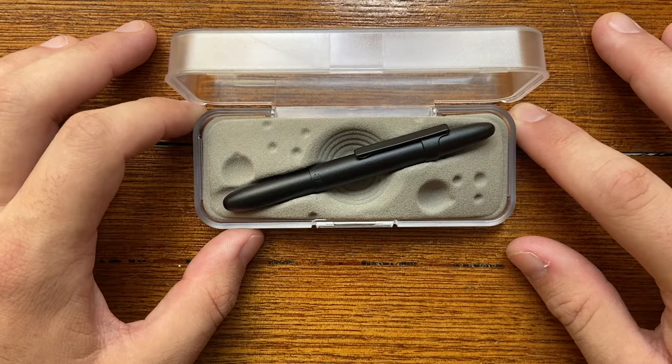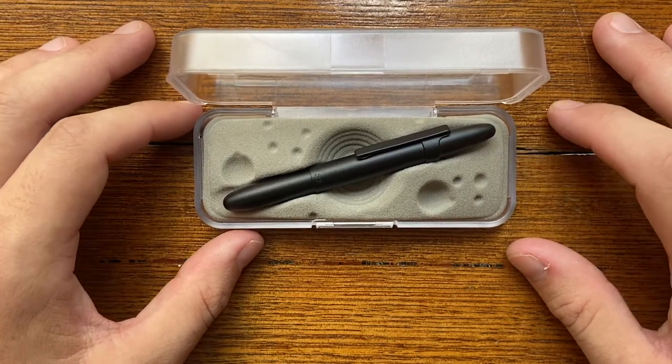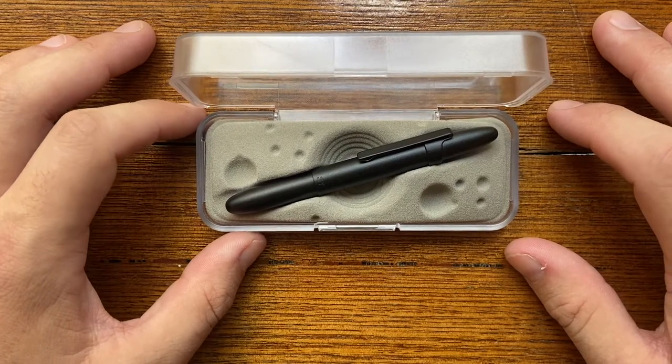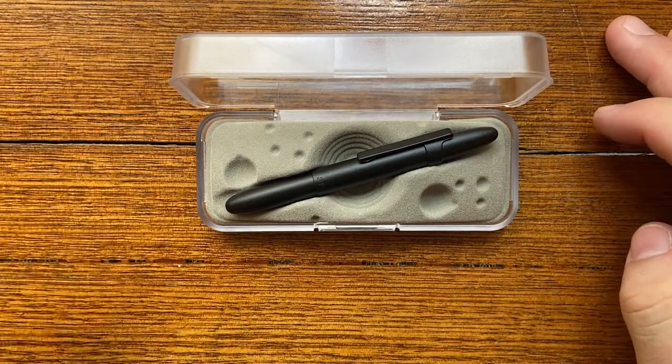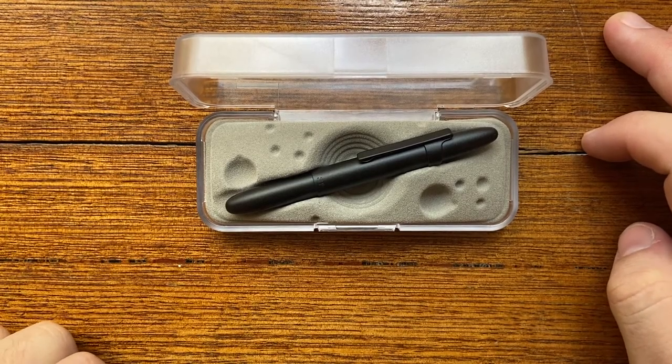And it is made of durable material. It is compact, it is portable, and it opens up to be a pretty reasonable size. It's just awesome — how cool is that?